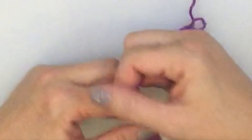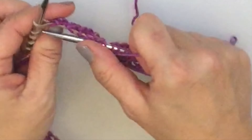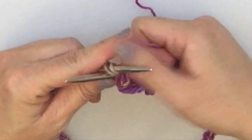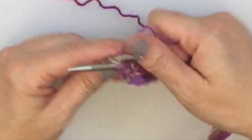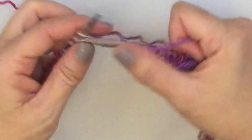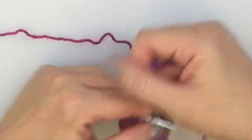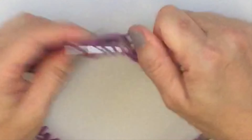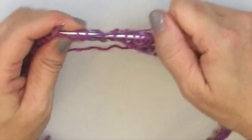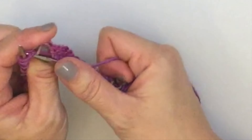Yarn over, knit 2 together, knit 2. Yarn over, knit 2 together, knit 2. Repeat that all the way around and then I'll show you what round 2 looks like. If you want to see the pattern line by line, you just need to go and read it on my website — the link will show on the screen.